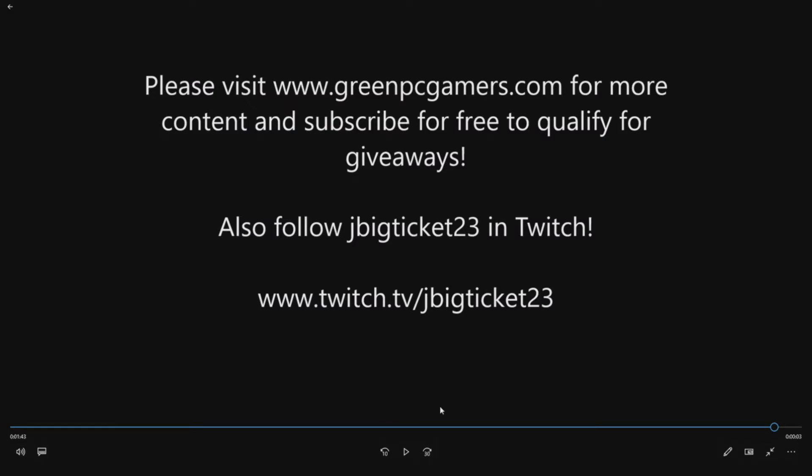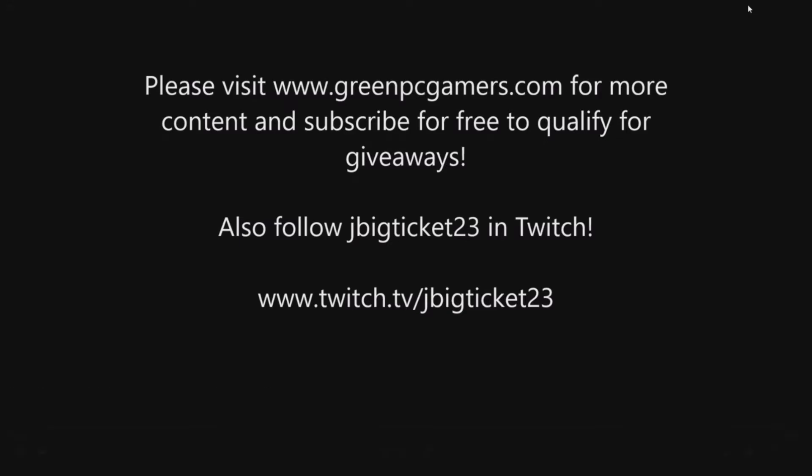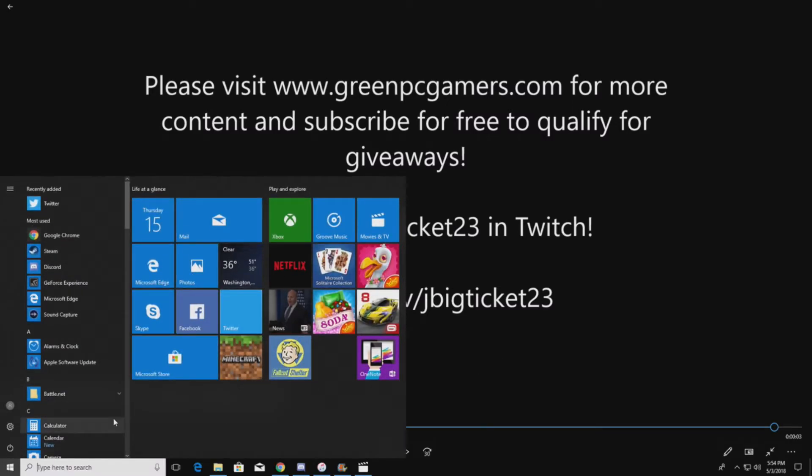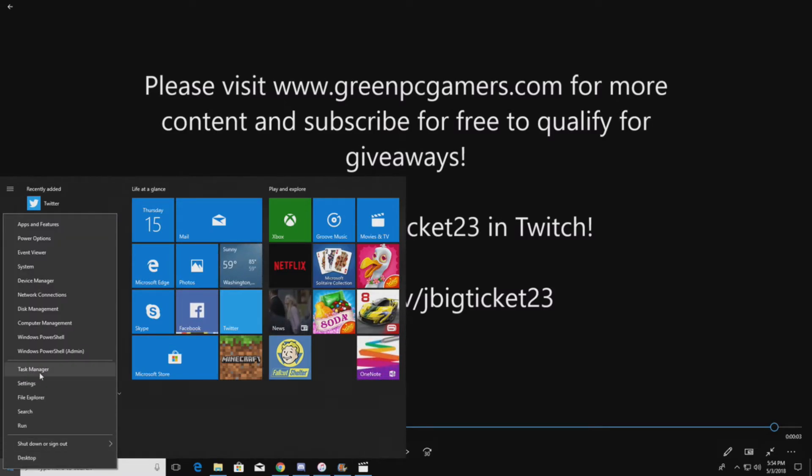What you would do is put your bigger programs or large files on the NVMe drive. Once you install the card in the system, you do have to install a driver, which you get from the manufacturer's website. In this case we went to Samsung — you can find the driver quickly by going to the product page, downloading it, and installing it for your operating system.